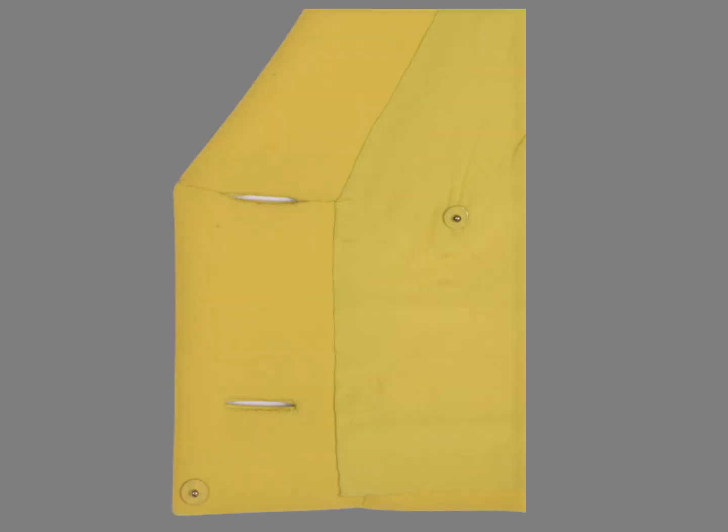The front facings are a different story. This is a single extended facing from the hem to the shoulder seam. The extended or cut-on facing is cut in one with the front — there is no seam at the edge. A fold at an edge is always preferred to a seam because it is less bulky.